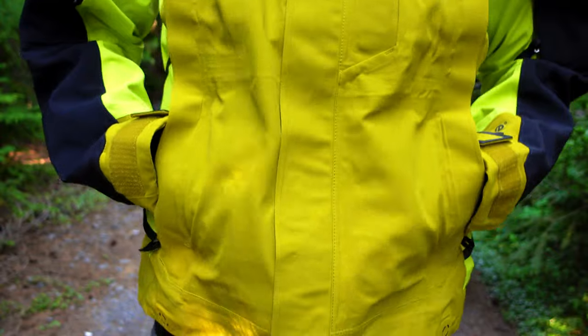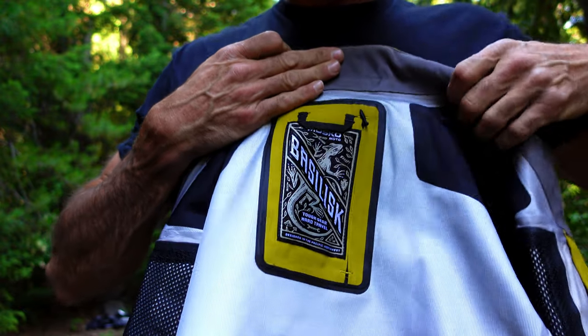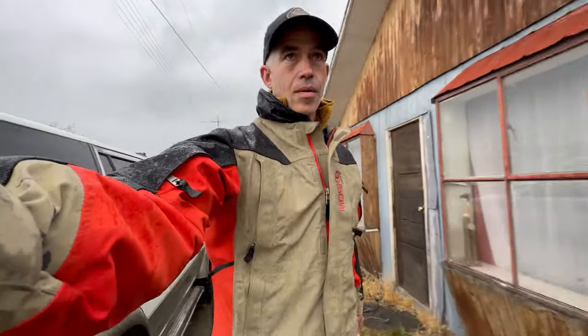We've got two hand pockets right where you'd expect them, plus a chest pocket. On the inside, we added a little hidden stash pocket that's great for a passport or some cash. One of the things I personally really love about this jacket is that when I'm off the bike and cruising around town, it looks, feels, and operates just like a normal jacket.